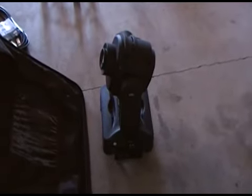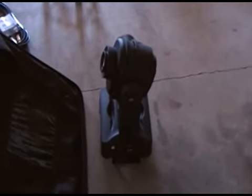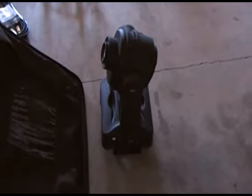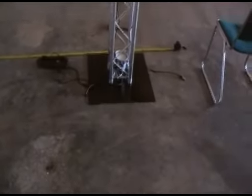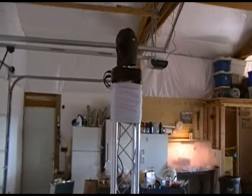Hi guys, it's Lance from Big Show Mobile Entertainment. We're up in the shop today working with some of the new gear we picked up in Vegas. There is the Q-Spot 150 LED by Chave. And the truss. Over here we have a truss put together with the Q-Spot mounted on top.